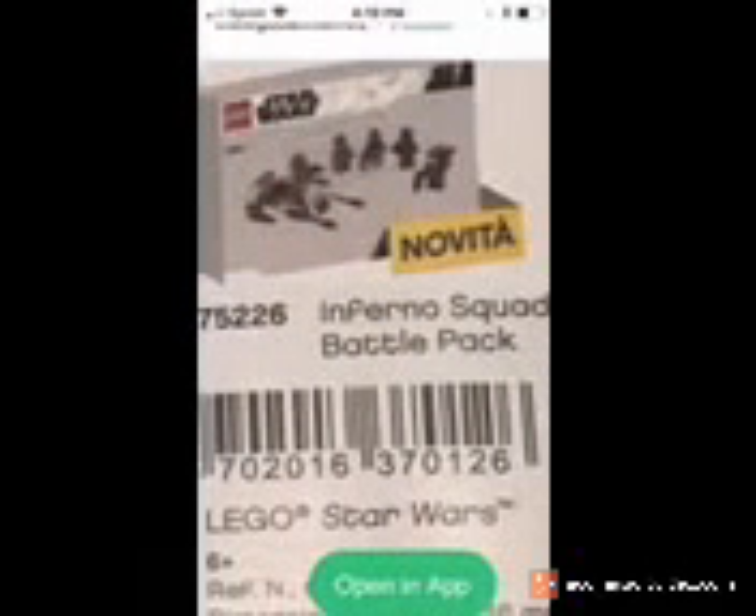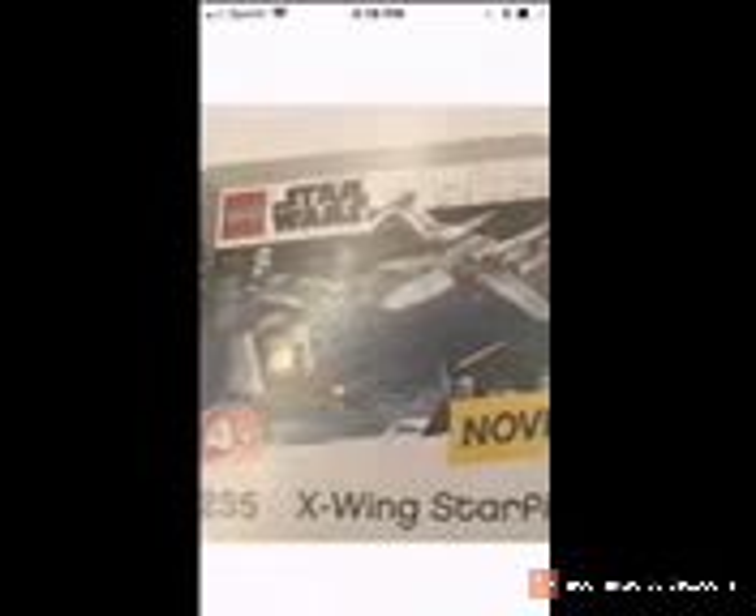These are copyrighted, so please, YouTube, just reach out to me and I will remove this video if you'd like me to. Just don't copyright strike me. So that's all for today. Brick Blessings. Bye.